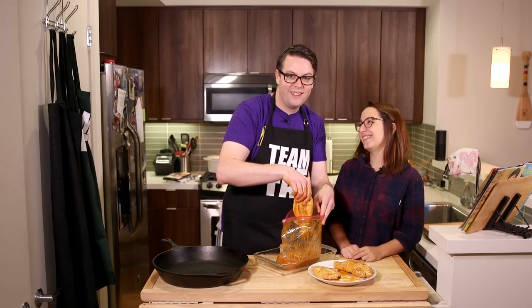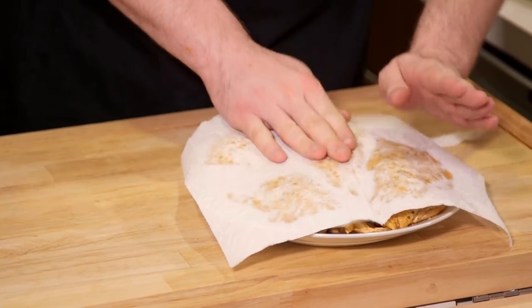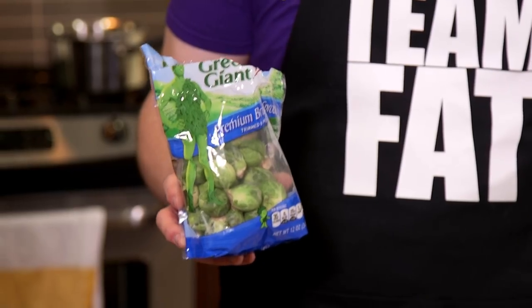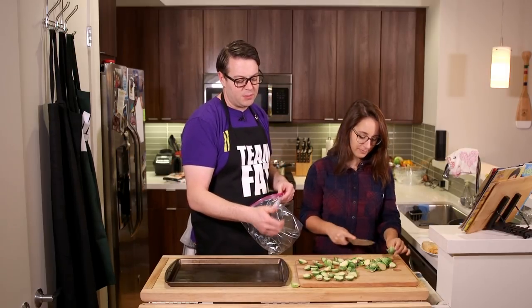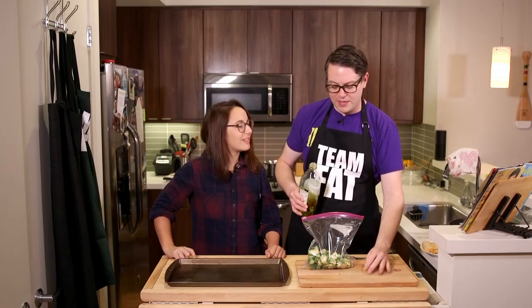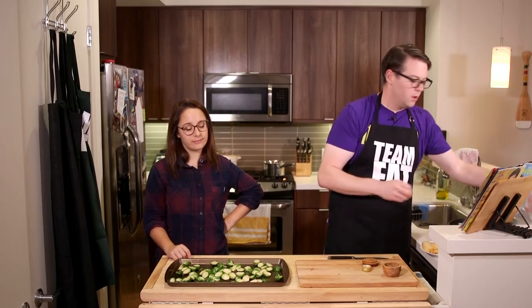So I'm patting the chicken dry — I don't want to pat too hard and take away too much. Now for the brussels sprouts, I'm cheating here just like you can. We bought Green Giant brussels sprouts that were already washed and already cut. Normally you clean them, de-stem them, peel off any yellow leaves, and cut them in half. We've done that — just toss them in the bag.